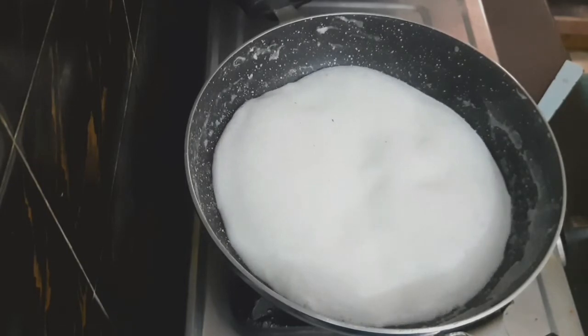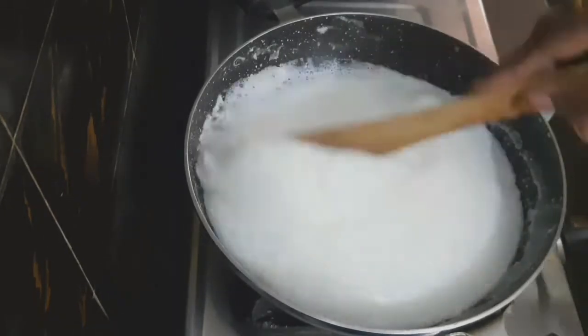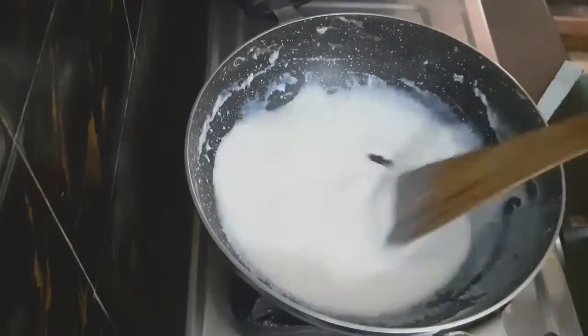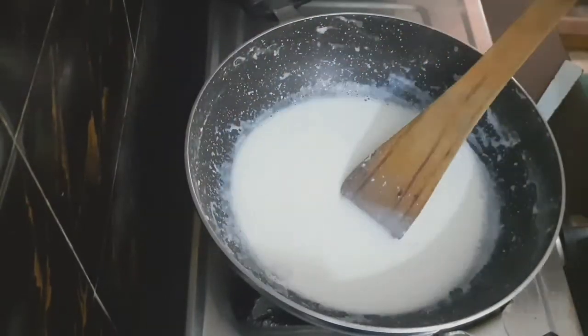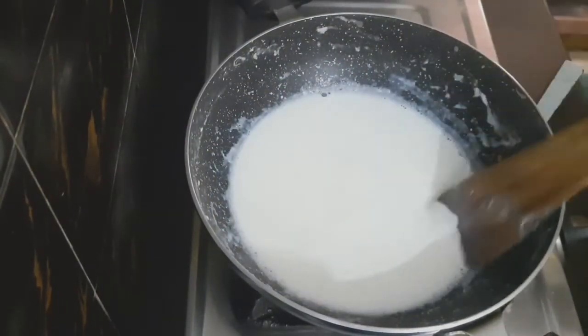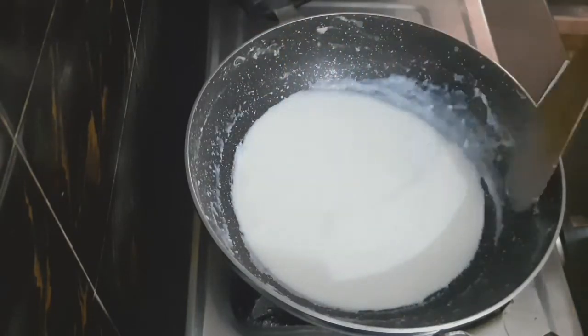Cook the milk on a medium flame, stirring continuously, until it thickens well in the pan.